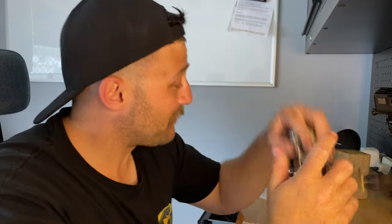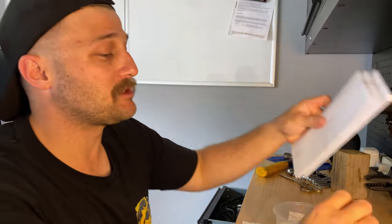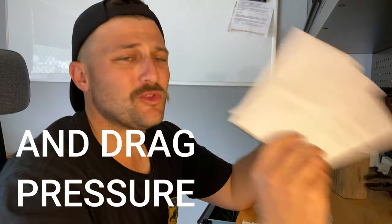Hey guys, welcome back to another episode of Fishing Goodness. From the thumbnail you can probably tell we're going to do a drag washer upgrade — upgrading to some carbon fiber washers on our Daiwa frame reel, just to get a little bit smoother drag out of it. It's quite easy. For DIY folks it's not super hard, and you can go onto eBay and get some pre-made carbon fiber washers, or just ask whoever services your reel to upgrade them for you.